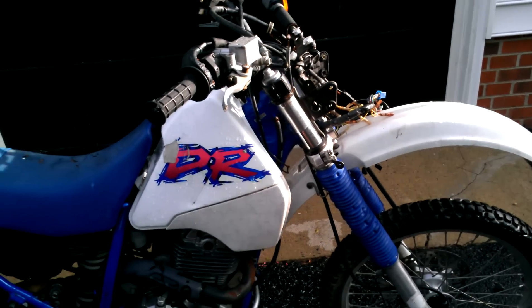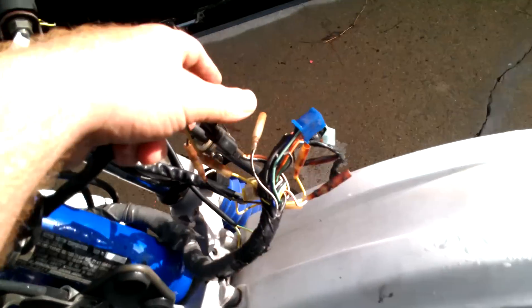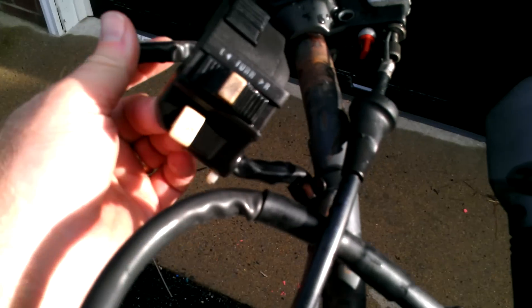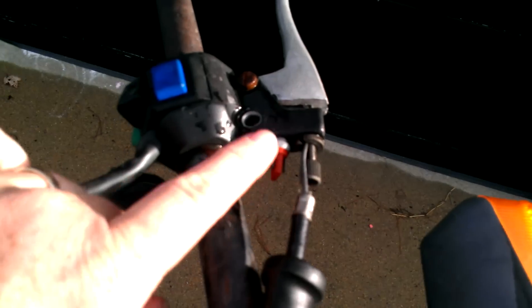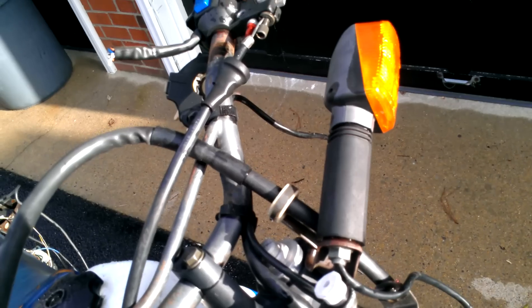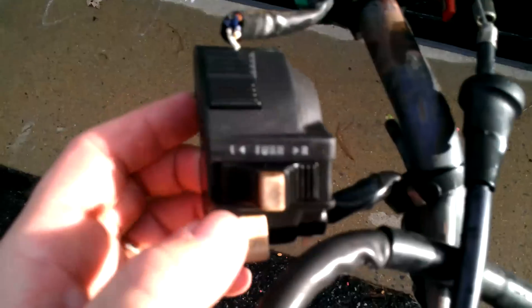It's missing most of the stuff up front — the gauges, the headlight, turn signals — and a lot of these wires have been messed with. It looks like they cut the original switch here. I don't know if it was bad or if they were trying to bypass it. This Suzuki does have a clutch switch and a side stand switch which needs to be triggered to get it to start. They got these other controls here and the wires all pulled out, so I've got to figure out the wiring diagram.